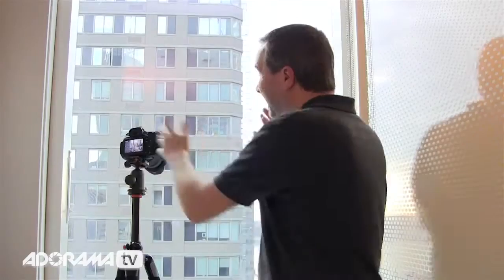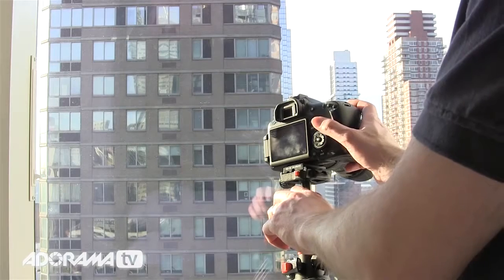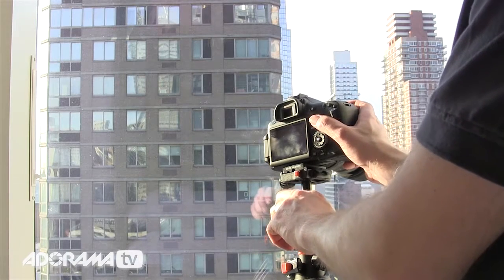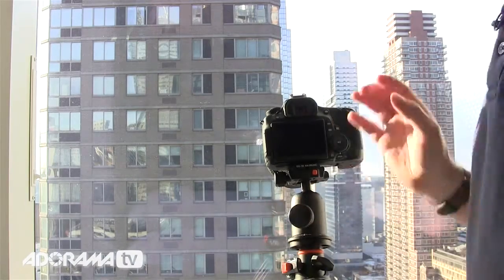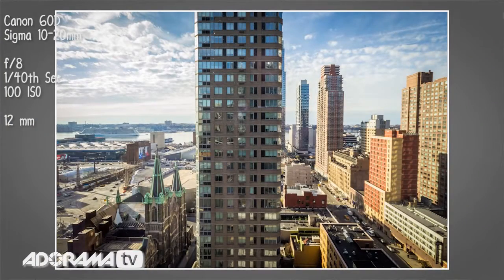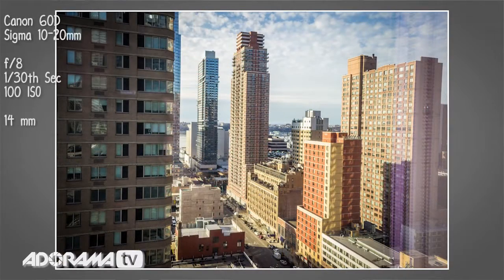The next tip is about the angle at which you face the glass. Ideally, to minimize reflection, don't go for an oblique angle — try to shoot straight on to the glass. The more directly you can look through it, the fewer reflections you get; the more oblique your angle, the more reflections you get.